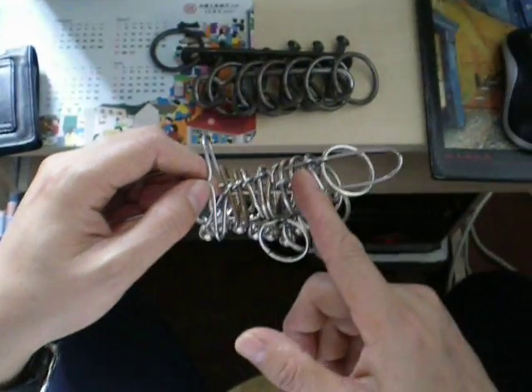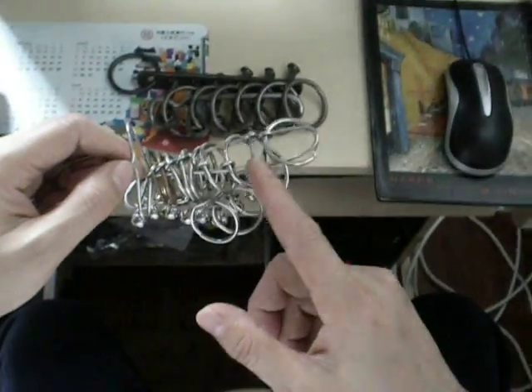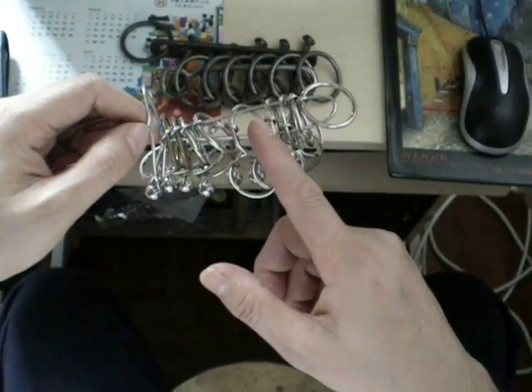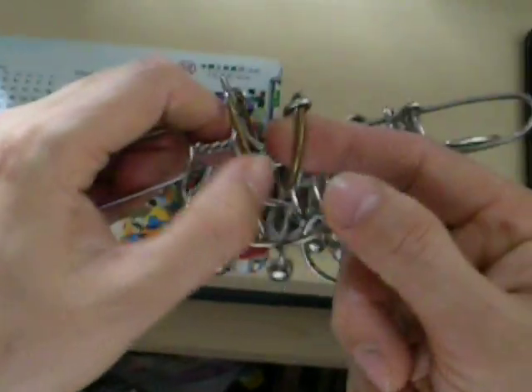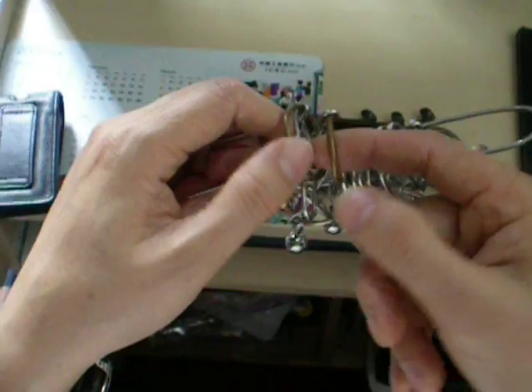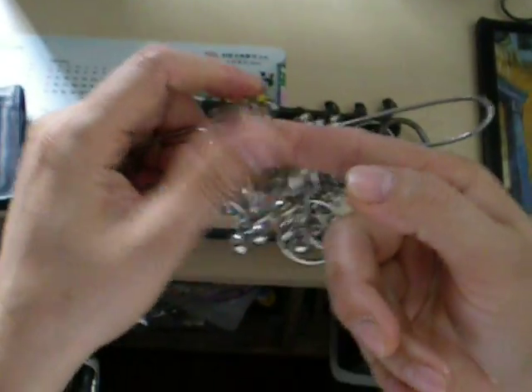I'm going to solve the light interlocking ring puzzle. This is 2, 4, 6, 8, 9 — number 9. Number 8 and number 9 rings are made from copper wire. This is copper wire, and it is actually brown in color.